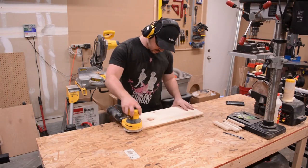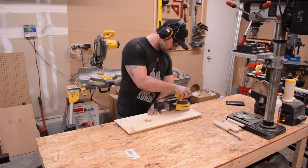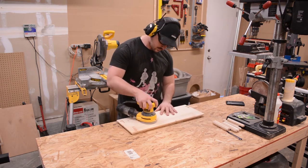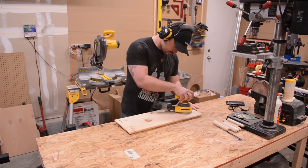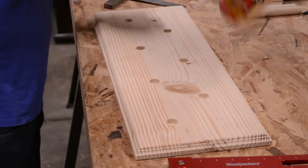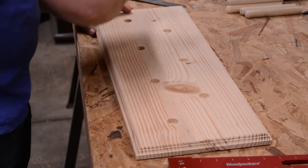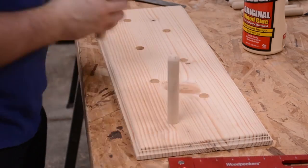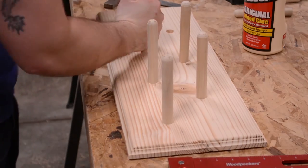To prep for the finishing process I used my random orbit sander to make everything nice and smooth. To secure the dowels in place I put a dab of glue in each hole and use a square to make sure they are perpendicular to the panel. Scarves are relatively light and won't be putting a lot of downward forces on these dowels, so this will be more than enough to hold them in place.